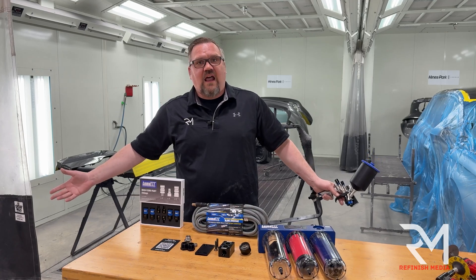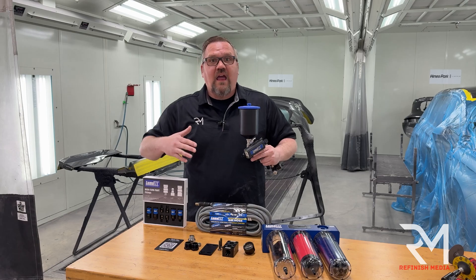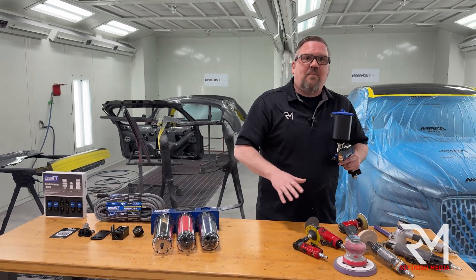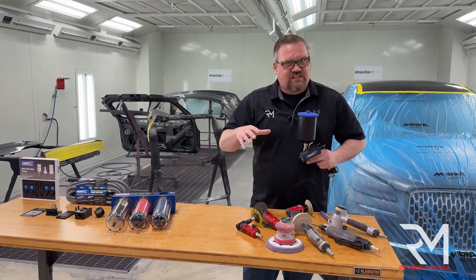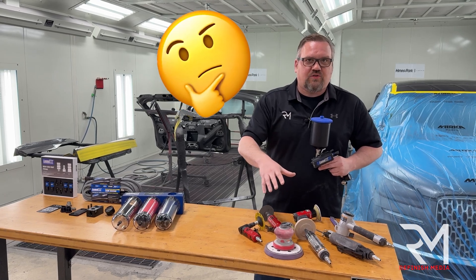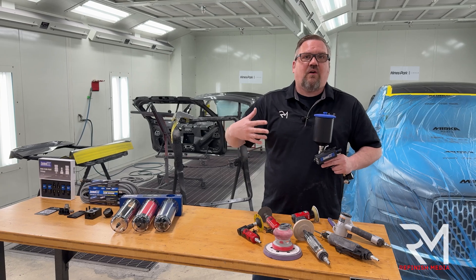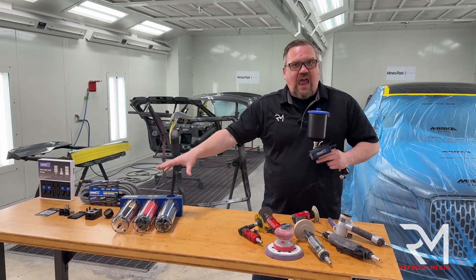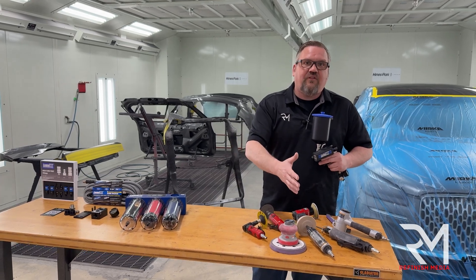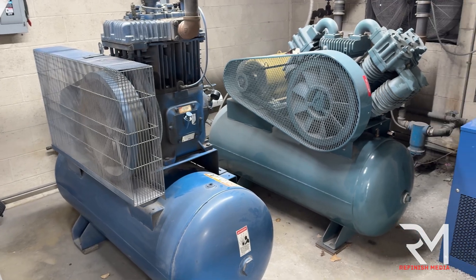Most people don't think of it like that. I want the cleanest humanly possible air at an affordable price. But this is not just for painters. I have a lot of money tied up in air tools, and pneumatic tools are still the king of the industry. How do I make it so these air tools won't go out in three to five years? I have some air tools that are 20 or 30 years old, and having a filtration system like this can actually add to the life of my tools.